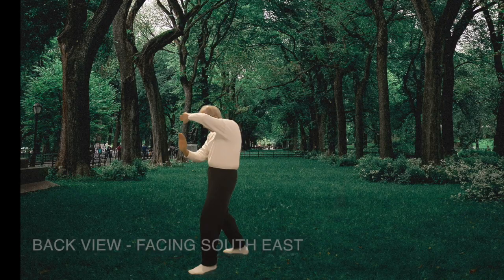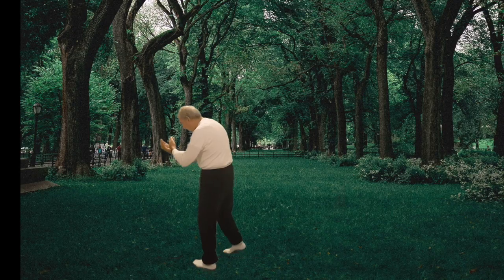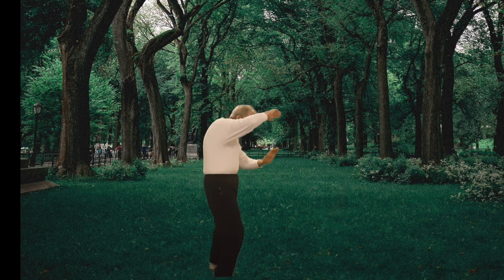Rotate on right heel crosshands, turn body northeast, bring right hand under left elbow. Step northeast, bring right arm up, bent at elbow and push with left hand.